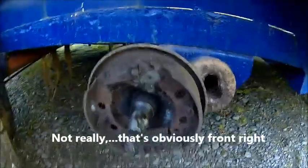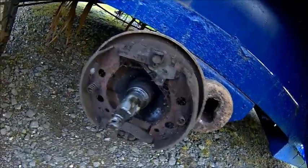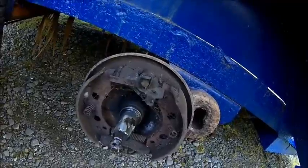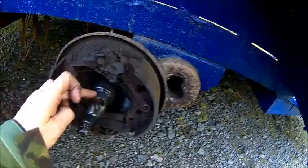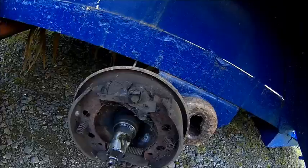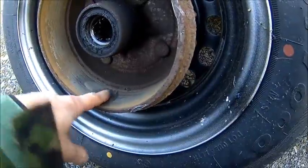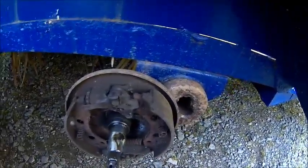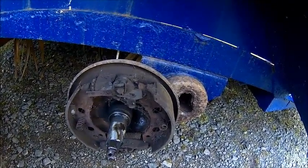That's front left, and believe it or not, there is a trace of lining left. All the springs are there and they're not rusted away, but we're going to do all four of course. It doesn't look too bad except the bearing — I think that's shot because there was a lot of water on the drum. It's got a really bad wear pattern. Everything is rusted as well, so we're going to soak it with WD-40 to make everything smooth and then take that brake out tomorrow.